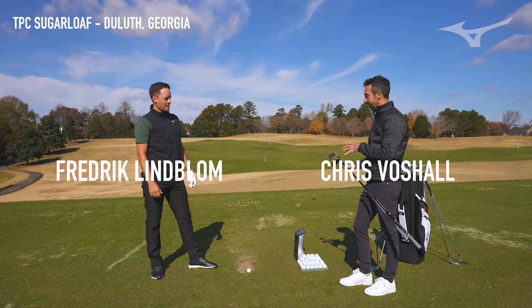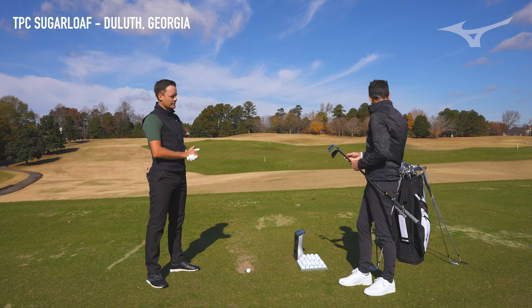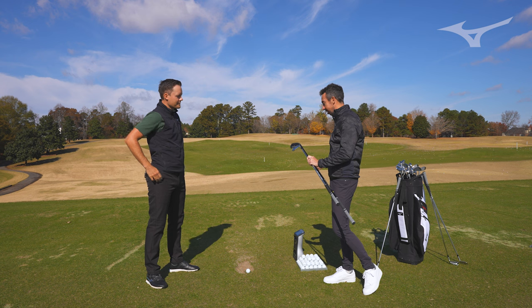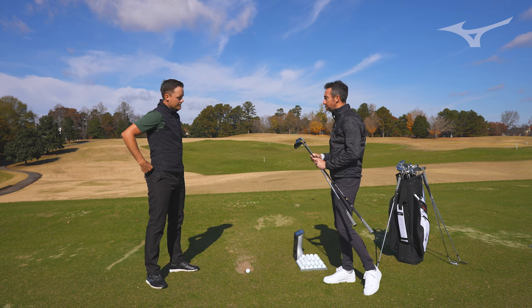This is the fun part of the bag — the long iron side — because there are so many different things people are looking for, and we also have a new club in the mix. So we've got the 225 long iron and the Mizuno Pro Fly High long iron. I want to get you to hit both of these and look at the differences so we can tell what you're looking for.